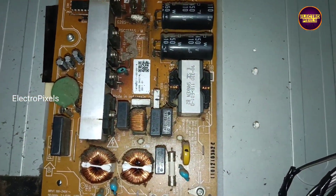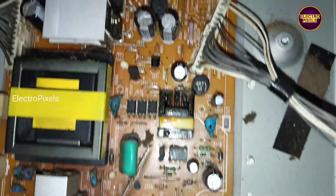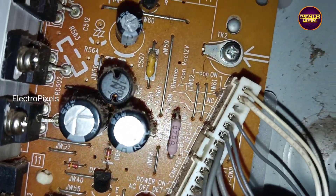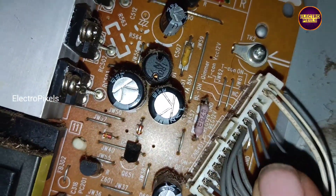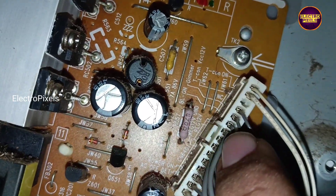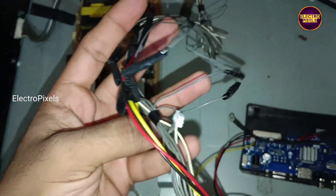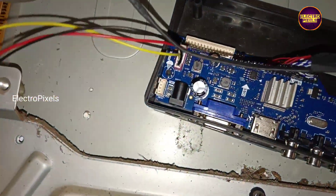Instead of searching for a used board for this TV, we installed a new universal LCD/LED motherboard. You can see all connection details written on the SMPS board. Below the SMPS board, we short the 3.3V with the standby pin for enabling the power supply on.